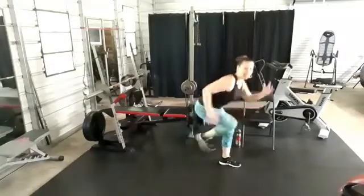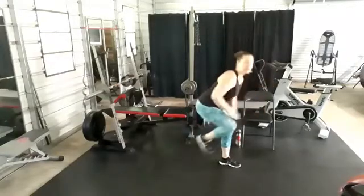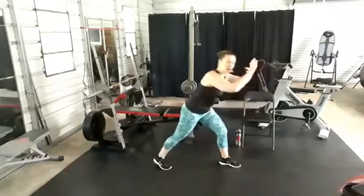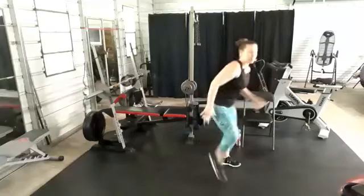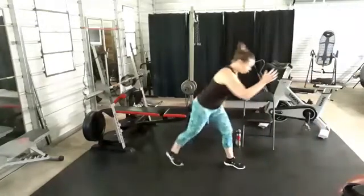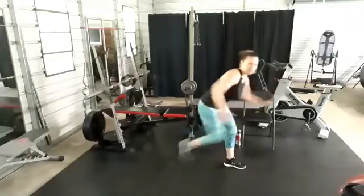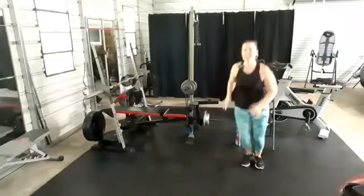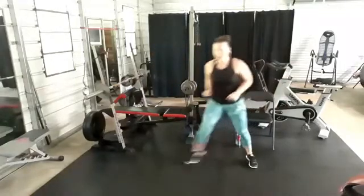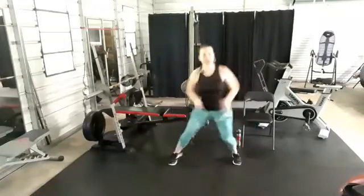Drive that knee to that chest. Running arms or pull down. You can go nice and slow, focus on that pull, or pick it up. It's going to be a terrific Tuesday, my friends! Side step, 10 seconds. You can add a little hop if you want. Good job!